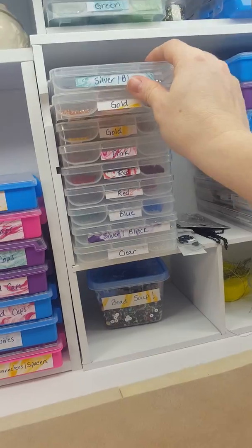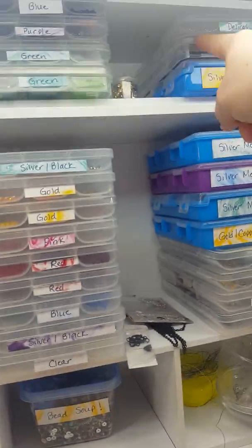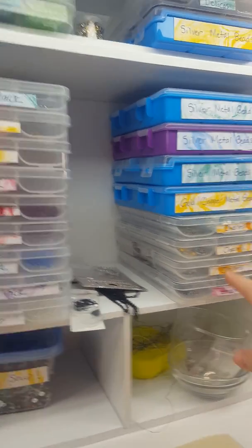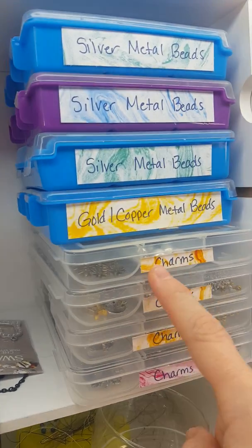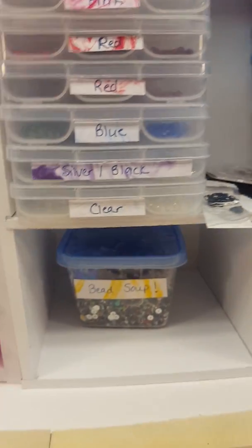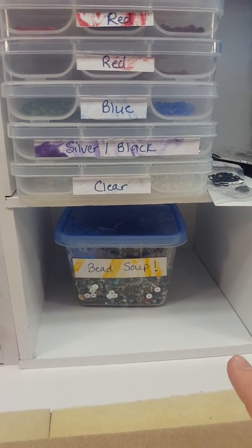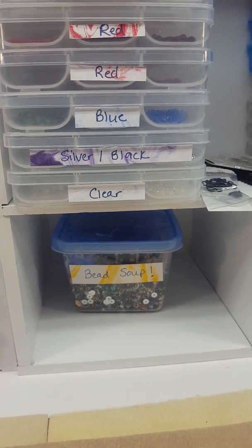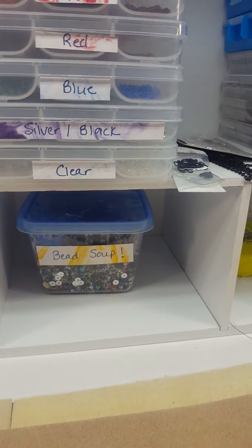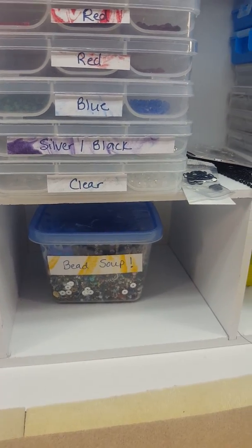I have a system — it probably makes sense to no one but me, but it works. Up here I have Delicas in those containers also. Down here these are really good for charms — all metal charms are in there. Then down here I have a little Tupperware container with bead soup that needs to be sorted out into the other bead soup containers. I can only do a little bit of that at a time because it gets so tedious.